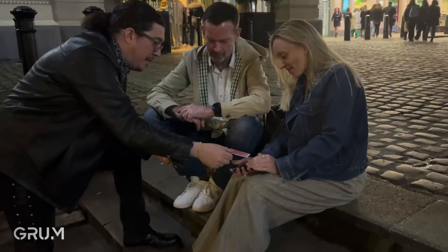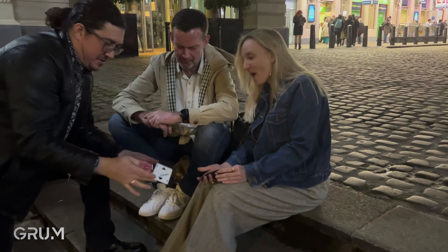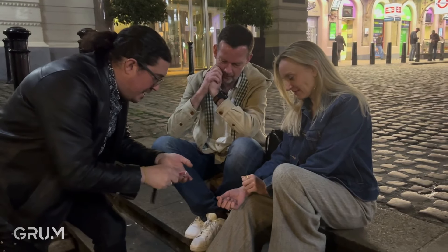Imagine having a signed card appear in a keyring that your spectator's been holding the whole time from the beginning of the trick. This is SC2KR — Signed Card to Keyring by Ari Phillips and Sean Jackson.